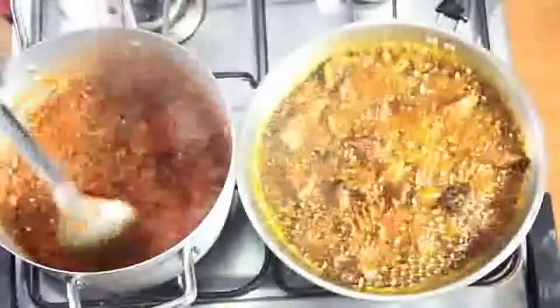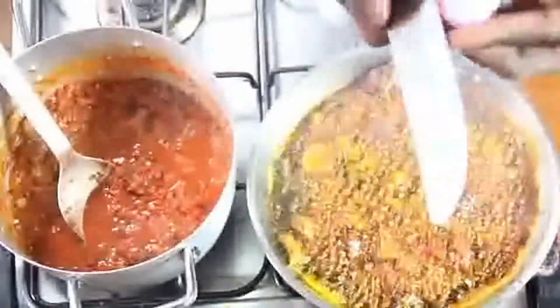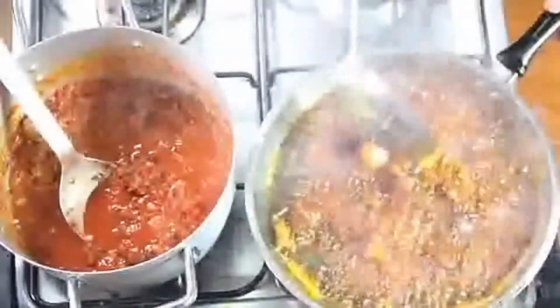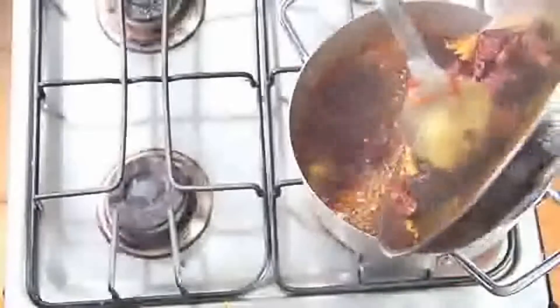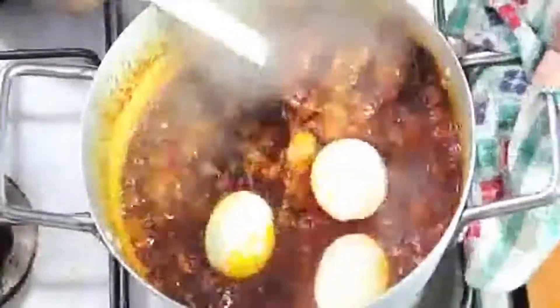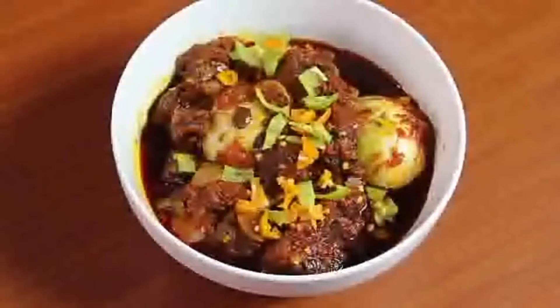Mix, mix, mix. Right now I'm adding onions to the palm oil — I love onions, onions make everything taste better. Then I pour the fried meats and the palm oil into the sauce. That's basically how to make ofada sauce. It's really simple — just mix a lot of things together, add the egg at the last minute, put the fire off, mix, let it sit for about 10 minutes, then serve and enjoy with your rice.